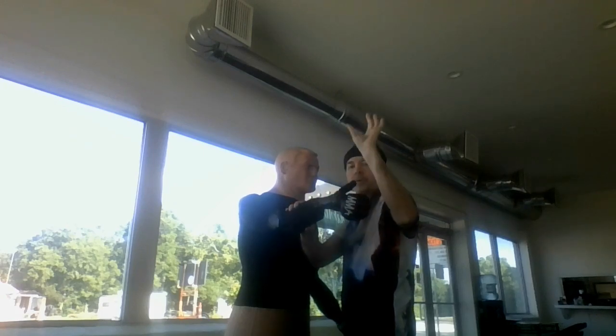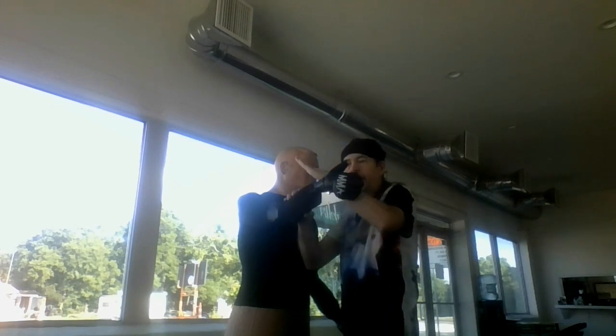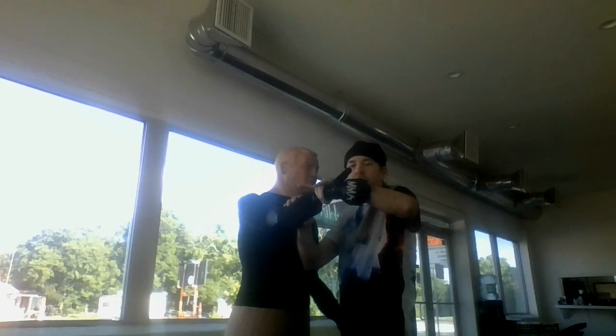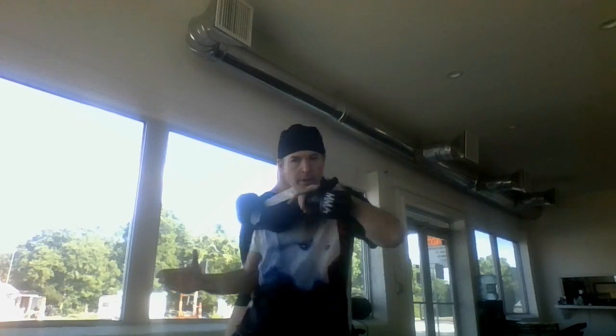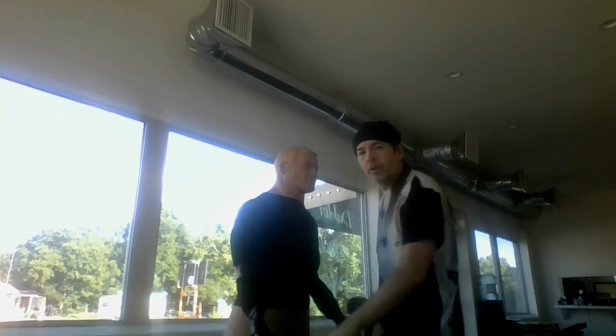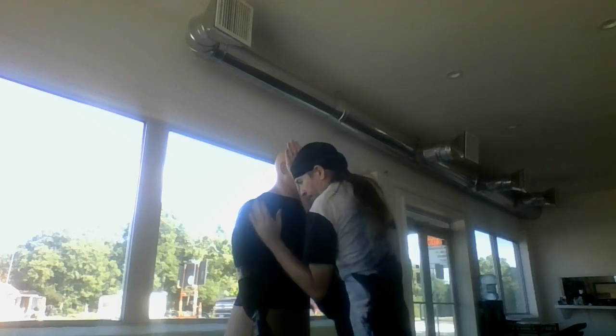Very important — just take your fingers like this, come around, catch, guide it down, pull, come up and break. Or come up here to the elbow, back behind, and then just take them down. Very simple, very easy. All you're doing is getting in with your hands up. Boom! And then control from there.